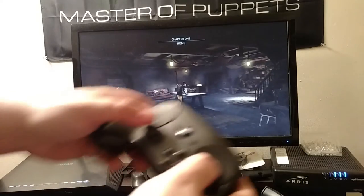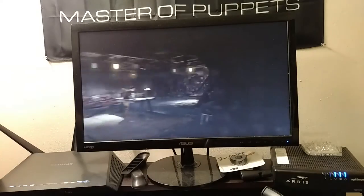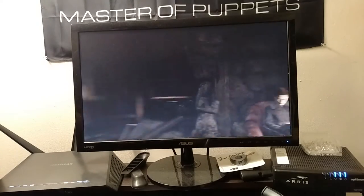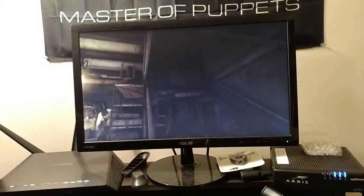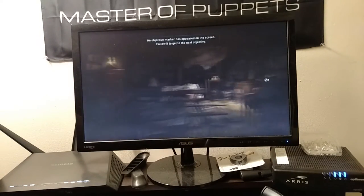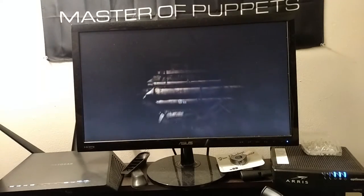Okay, I can move now. You can see there's some latency — definitely some latency there. I changed the friction scale; it makes it harder to look up and down, which makes it harder to aim, but it tries to keep you on target.